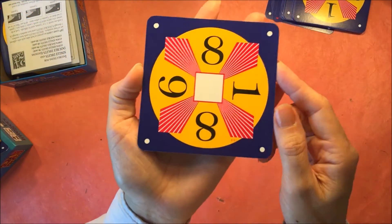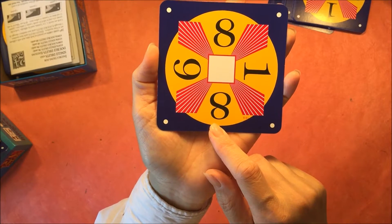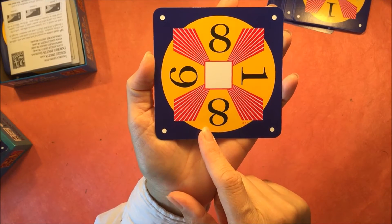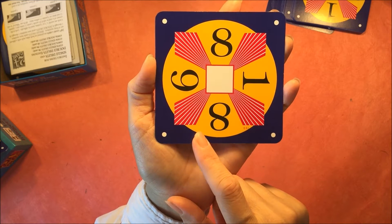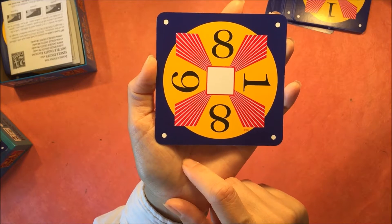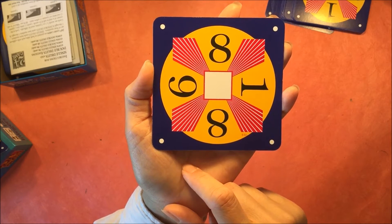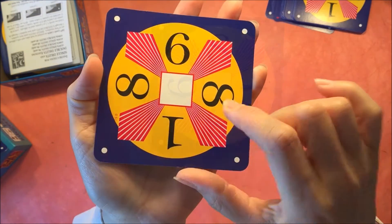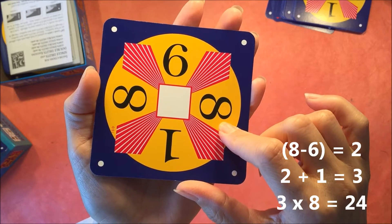One dot is the easiest, two is medium, and three is the hardest. For this particular game you need to use all four numbers, and you can add, subtract, multiply, or divide — and they need to equal 24. One of the tricks I use a lot is to try to make a combination that has a 3 and an 8, because 3 times 8 is 24. Or 6 times 4 is 24.